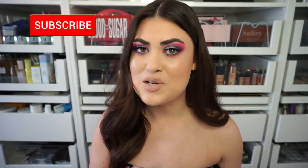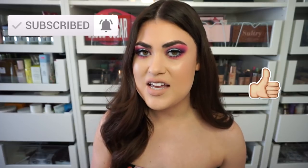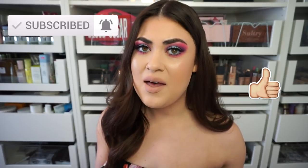That is it for this review. If you enjoy my Anastasia reviews make sure you subscribe so you don't miss another one, and please give this video a thumbs up if you liked it and the look I created today. Thank you guys so much for watching and for hanging out with me — hopefully I'll see you all in my next video. Bye!